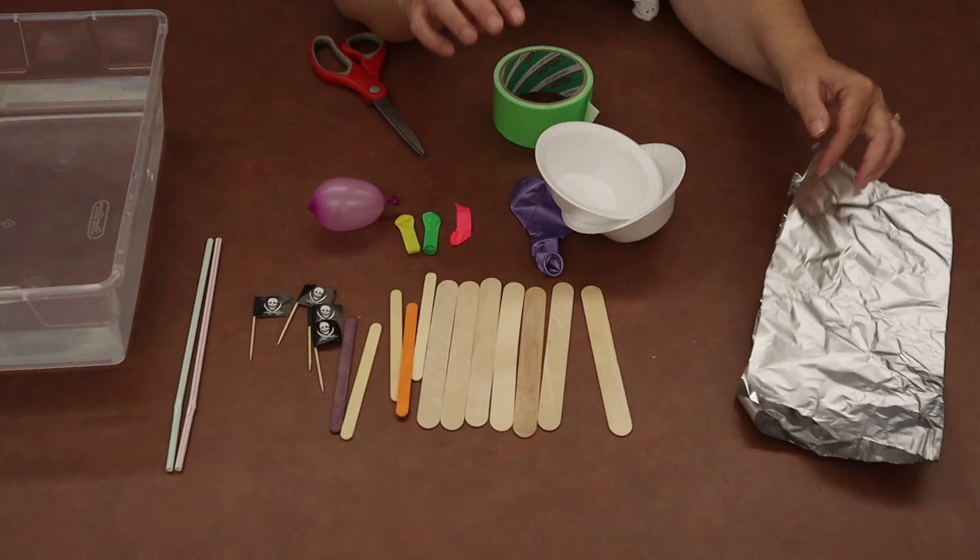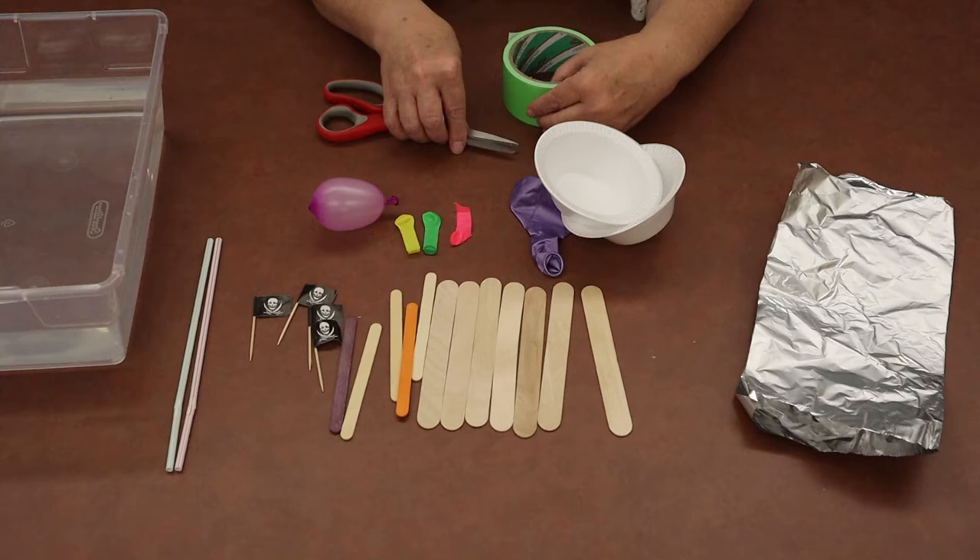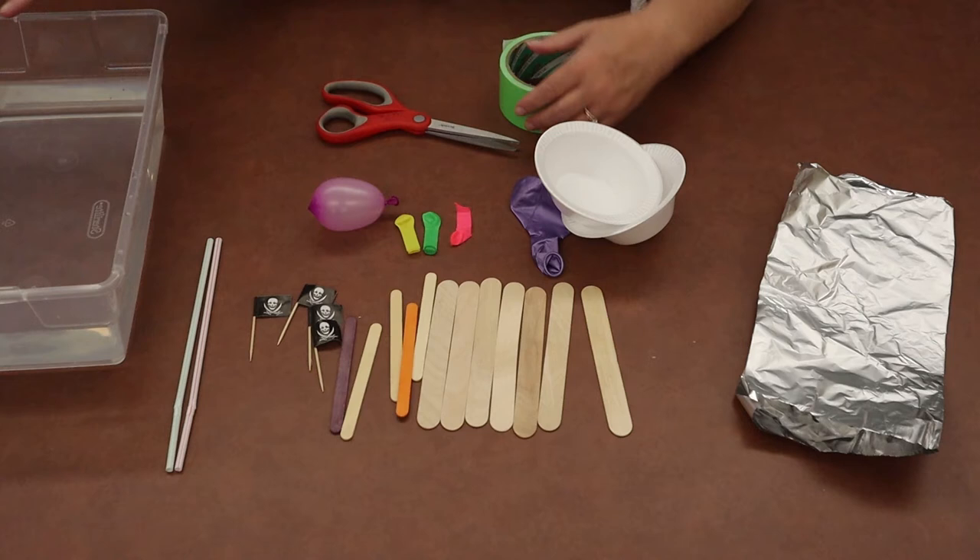You will need a pair of scissors if you need help cutting your duct tape, which I do. Also, you'll need a place to test out your boat. You can either take it to the sink or you can get a pan of water and have it by your work area.